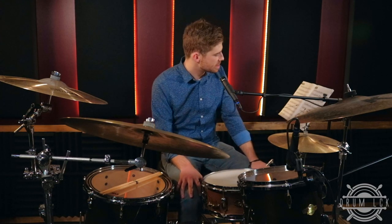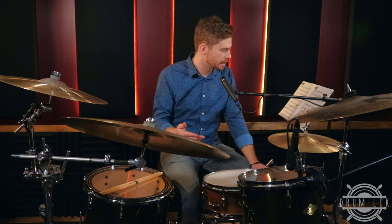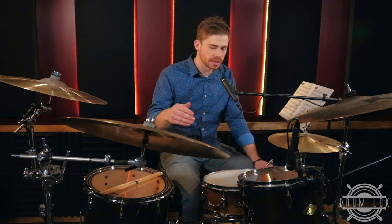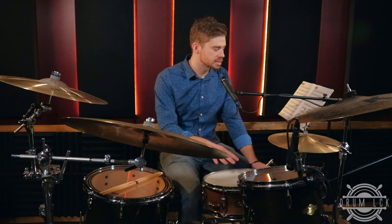Let's take a look at what we're doing in exercise three. This time we're going to play two voices for our comping exercise. We're going to play the ride cymbal and the bass drum together on the rhythm that's written on the page, and every triplet in between is going to be played as a ghost note on the snare drum.